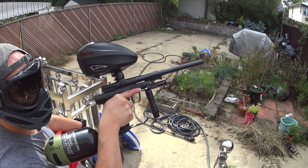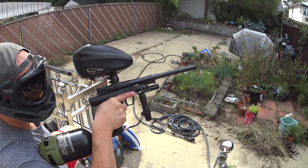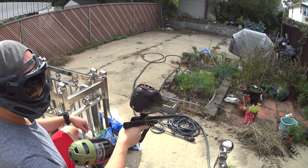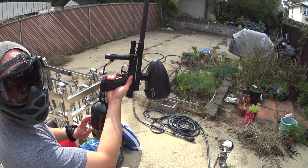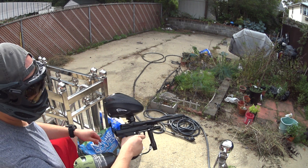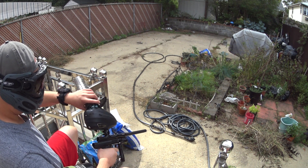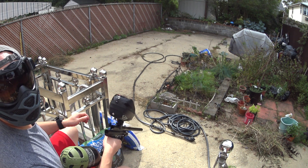Alright guys, so here's the Empire Resurrection — I'm going to shoot it for you guys so you can hear how it sounds. The paint I'm using is Vulcan Graffiti from the last time I was over at Paintball Sports New York. So once again: standard rotor, speed feed, Ninja 77/45 SL Light. Everything on here is stock — this is the barrel that comes with it, it's a 685 bore. Excuse the backyard, it's a bit of a mess — I haven't had any time to do any yard work yet.